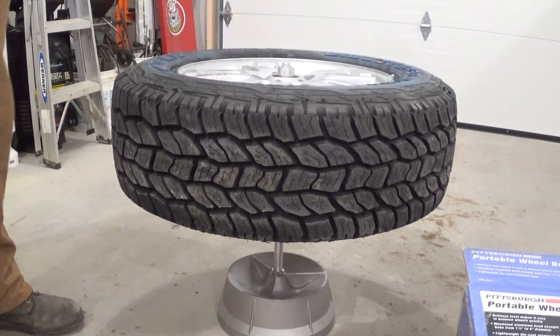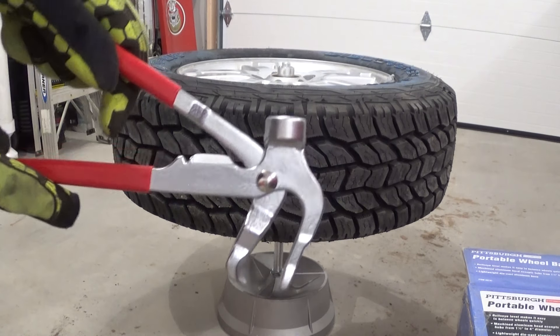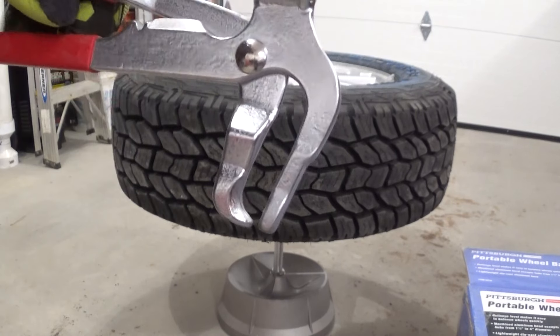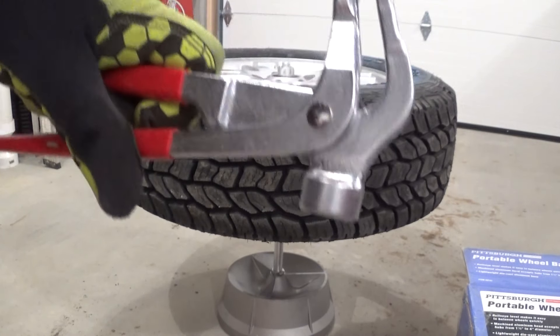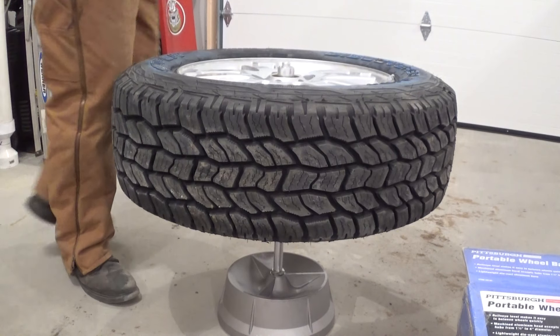I'm going to call that good. Go get your hammer. You can use a regular hammer. They make these wheel weight hammer-plier combos — they're not that much money. It's got this tool that hooks inside the weight for removing them, and you've got your little anvil there for pounding them on. I bought this one on Amazon — it wasn't even ten bucks.